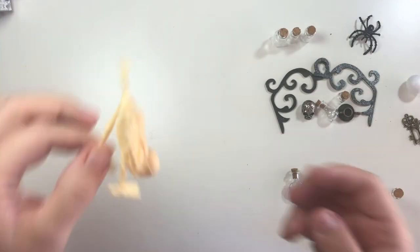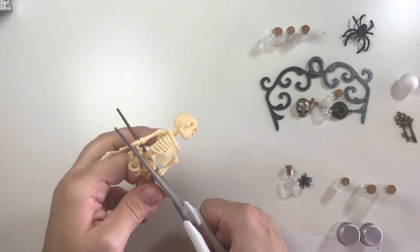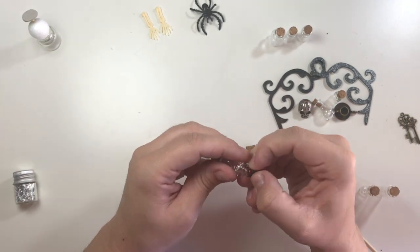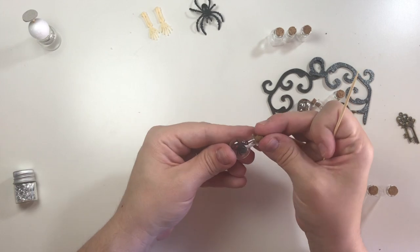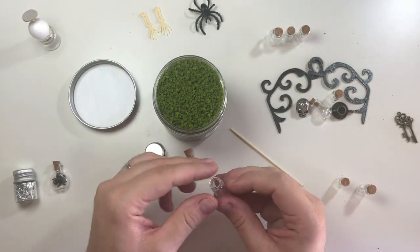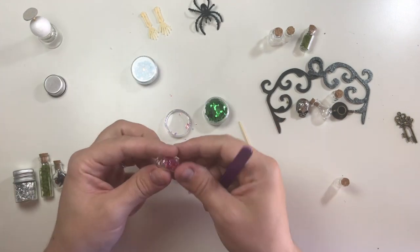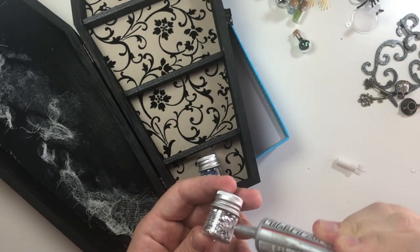Now the next bit is open to interpretation. I wanted some vials in there, some creepy hands, some books. So here I'm just cutting off the arms of a skeleton, filling up some bottles with whatever I could find and making them look creepy. Use whatever you already have — I am using foam moss, but this could be stuff from your garden, beads, glitters, anything. Glue all the decorations down with E6000 glue.